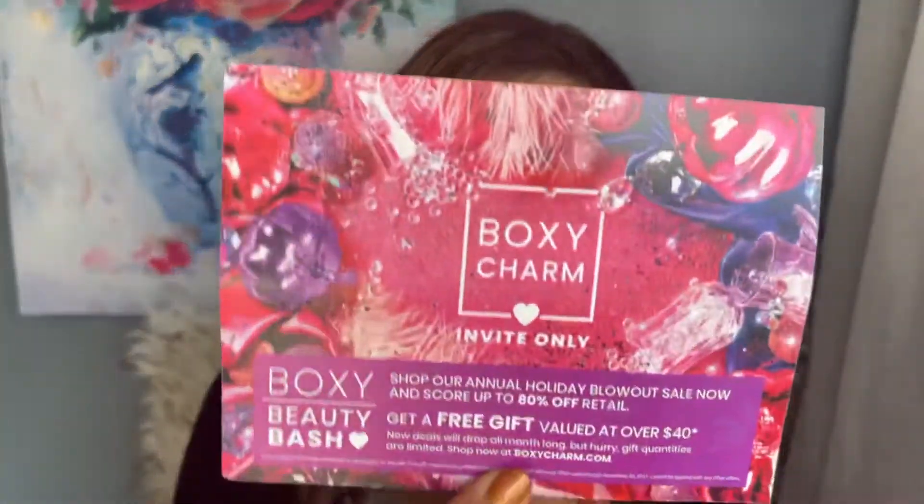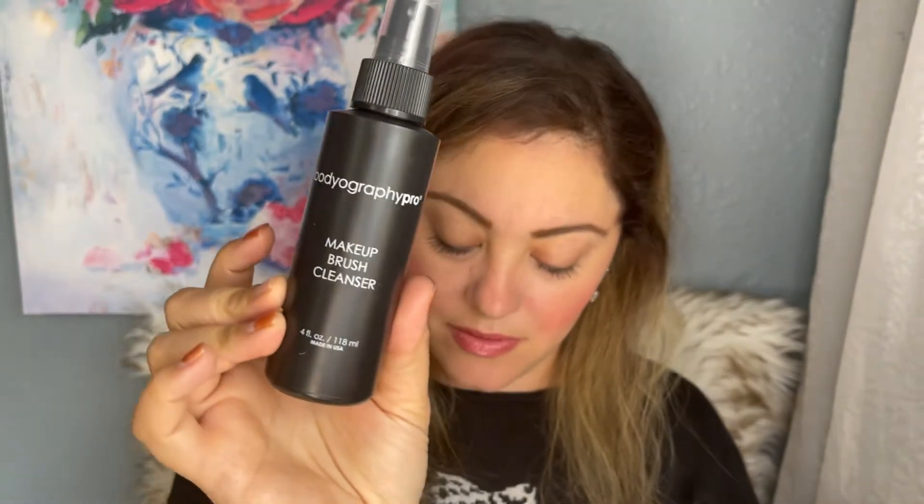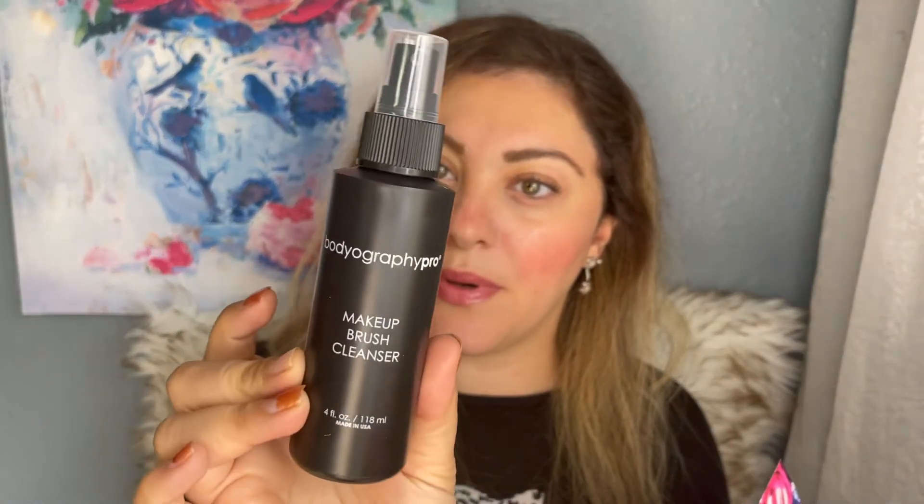I'm going to open the base box for November first. The theme is 'Invite Only.' The first thing I see is the Bodyography Pro Makeup Brush Cleanser. It's a makeup brush cleanser — you spray it directly into brush hair and gently wipe on a paper towel.